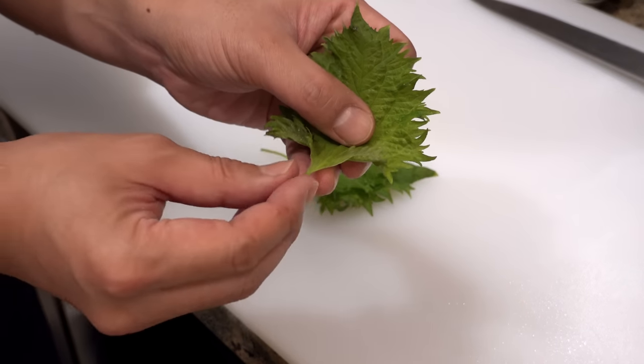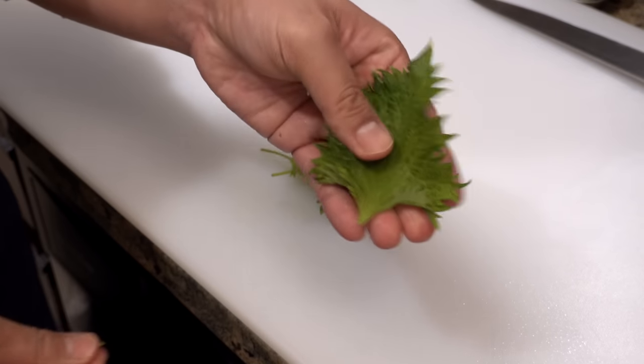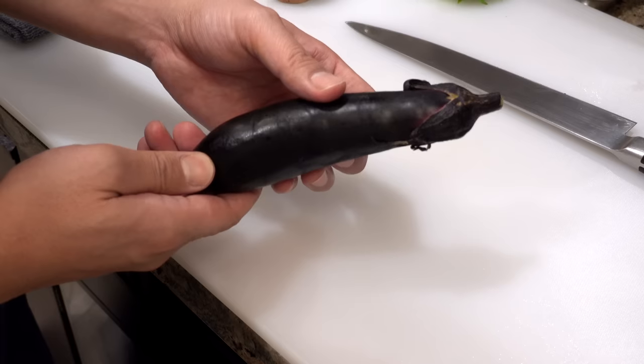Shiso leaf is very simple — you just need to cut off the stem. That's it. Next I'll show you how to cut the eggplant.